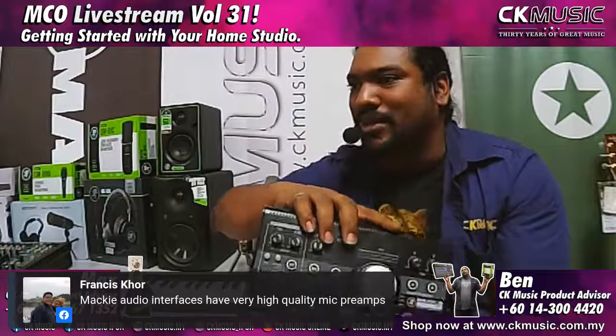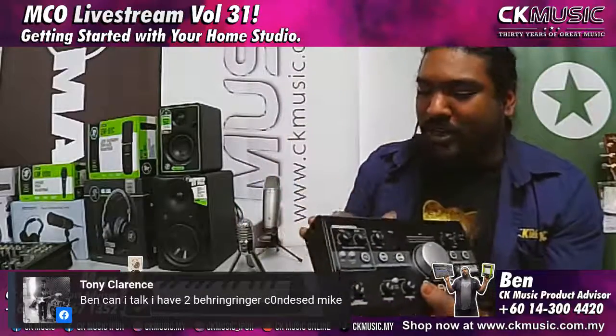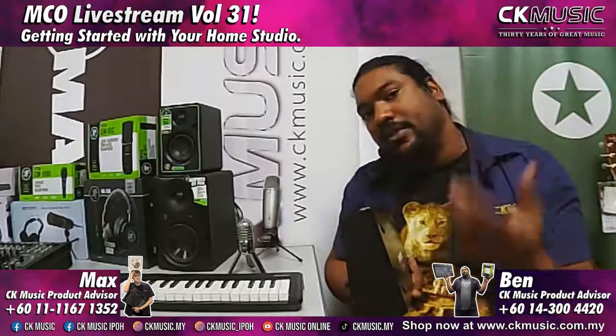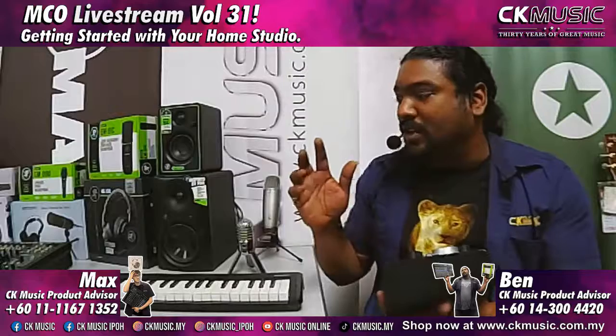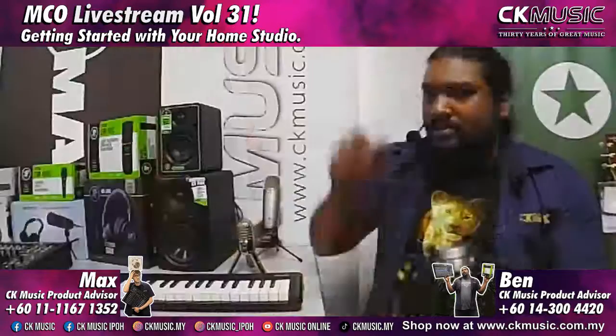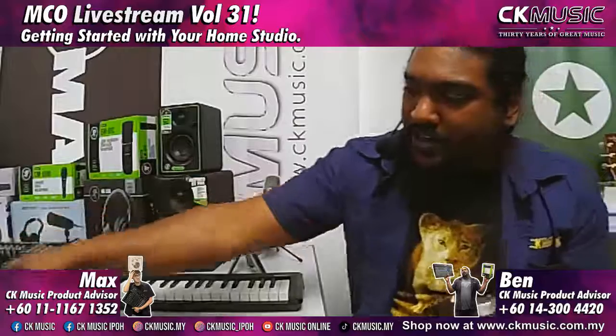A comment from Francis notes that Mackie audio interfaces have very high quality mic preamps — true, as all these have the Onyx mic preamps. Regarding a question about using two Behringer condenser mics: if you're going to use two different condenser mics, you'll need an interface that can support two condenser mics with multiple phantom power — for example the U24 on my side, or the Onyx Producer, which can support two condenser mics with 48V phantom power.